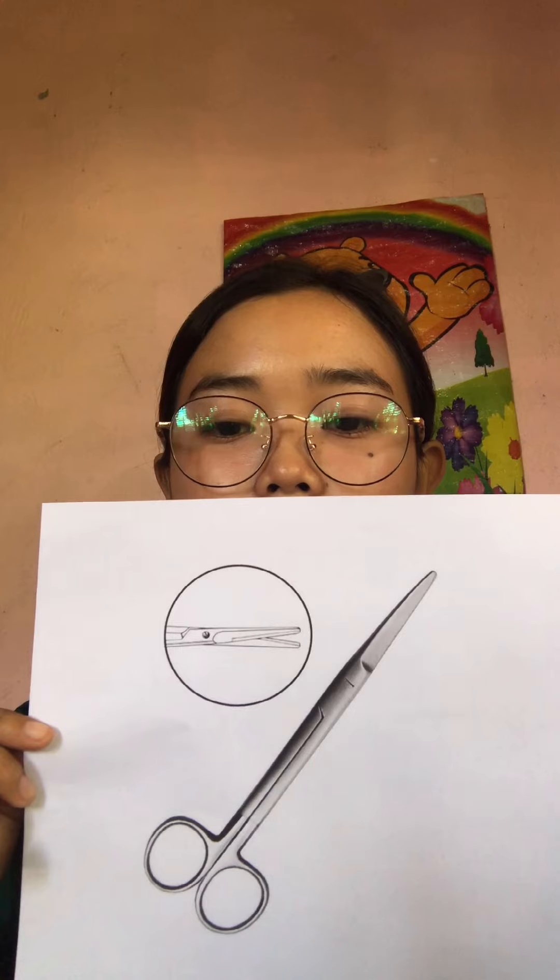Next I have here the cutting and dissecting instruments. These are sharp instruments used to cut body tissues and other surgical supplies. I have here the straight Mayo scissors, used to cut sutures and other supplies. We have the curved Mayo scissors, used to cut muscles like the uterus, breast, and ovaries. Next would be the Metzenbaum, used to cut delicate tissue. I also have here the Electrocautery, used to cut very tiny vessels.